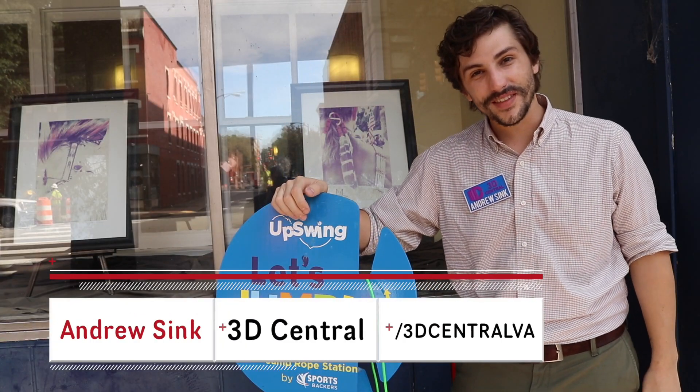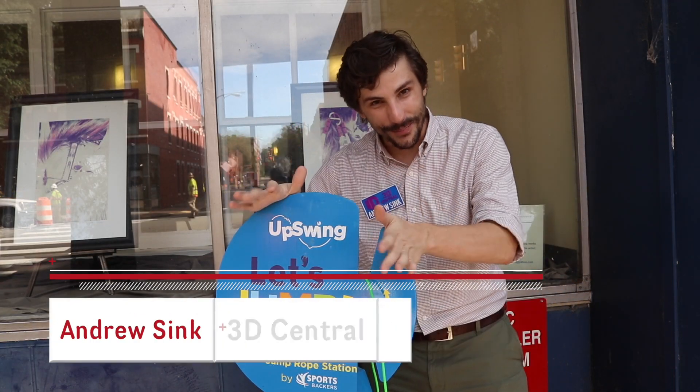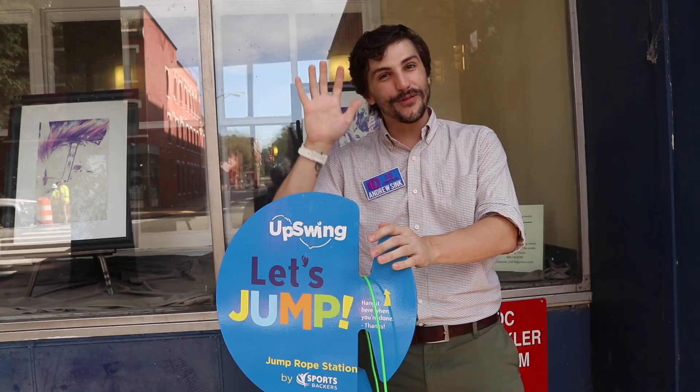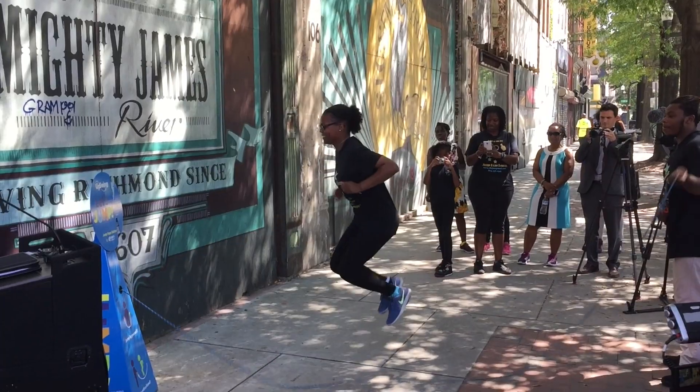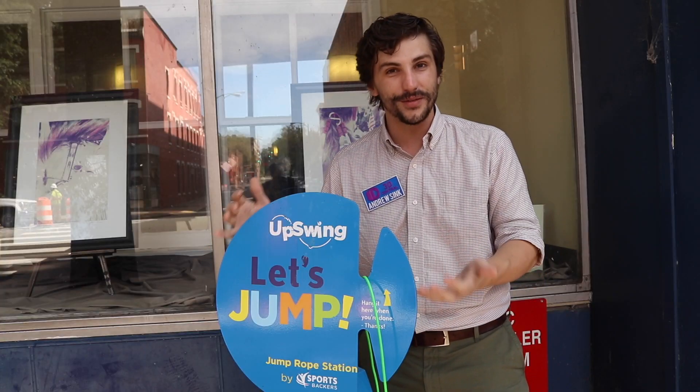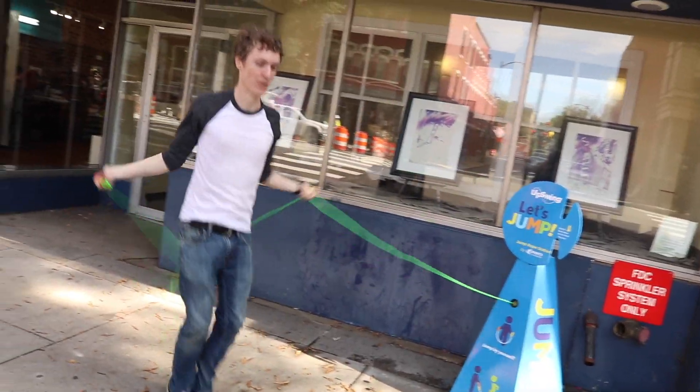How's it going 3D printers? Andrew Singh from 3D Central here. This is a jump rope station, and if you live in Richmond you might have already heard about these. There are actually five of them all throughout Richmond, and it's a really cool initiative to get kids who don't have access to traditional playground environments a way to exercise and have fun outside.